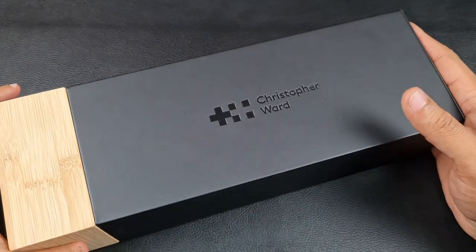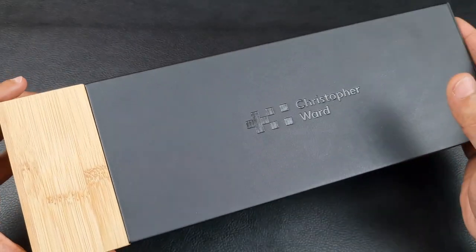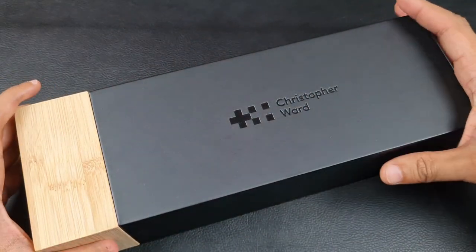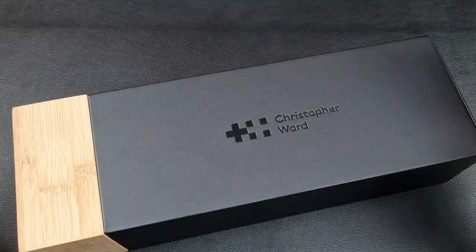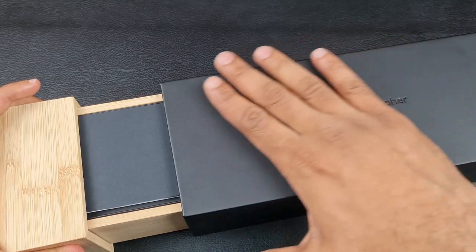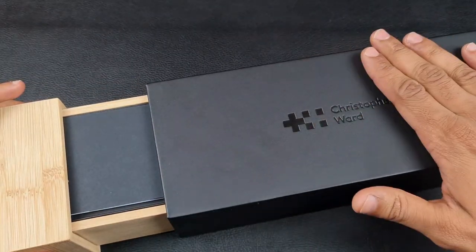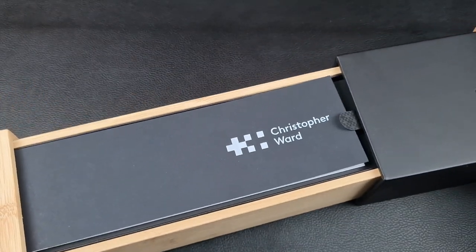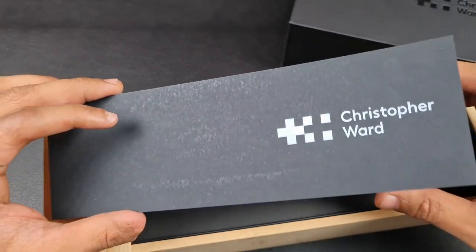Before I show you guys the watch, I'm going to spend a couple of minutes talking about the box. Most of you have probably seen Christopher Ward's packaging, but just to give a quick overview: you do have a cardboard sleeve which covers this really well-made box. It feels really good in hand — a coated hard sleeve with a really nice soft feel.